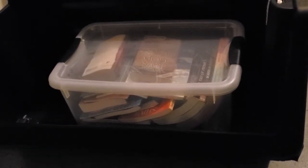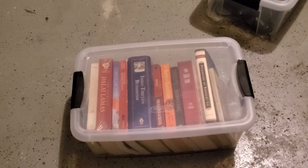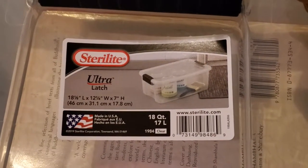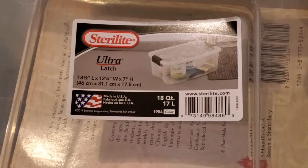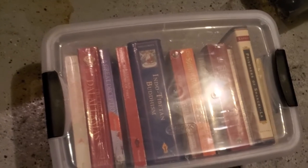I have the basket loaded up. This is the same type of container — it's a Sterilite Ultra Latch. It's not too big: 18 inches long by a foot wide by seven inches tall. It can hold maybe 10 or 15 books — not too big, not too small.